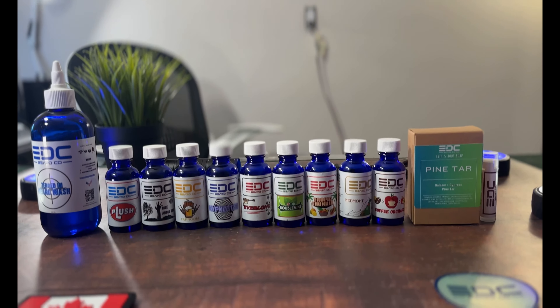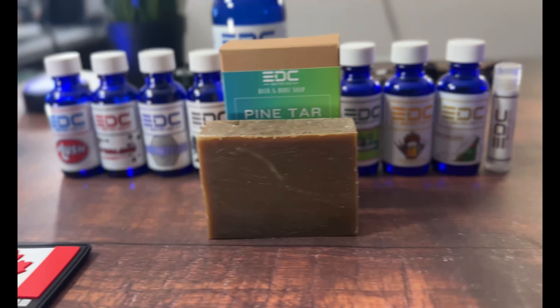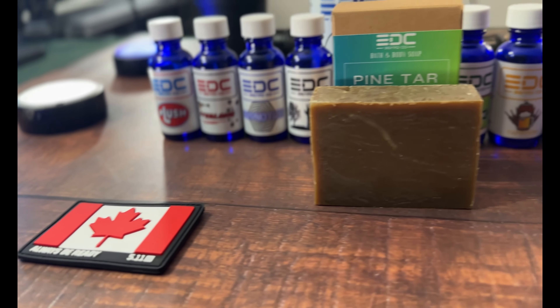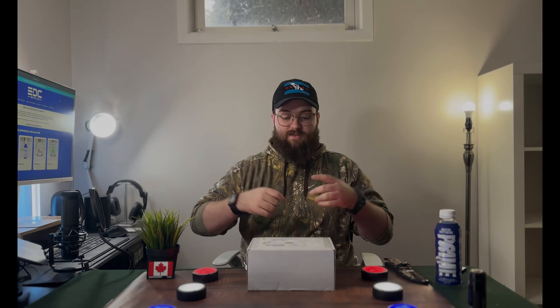Lee also sent one of the pine tar ones — balsam cypress is the scent profile. Starting off with the beard oil ingredients: borage oil, hemp seed oil — which is a new ingredient for EDC BeardCo — as well as meadowfoam seed oil, apricot kernel oil, and rosehip oil. The beard butter has shea butter plus that carrier oil blend. The beard balm is shea butter, triple-filtered organic beeswax, and the carrier oil blend from the beard oils. The pine tar soap has olive oil, organic palm oil, coconut oil, shea butter, pine tar, cypress essential oils, and other essential oils for scent. The beard wash has no alcohol, no parabens, and is fully unscented so it won't interfere with whatever beard oil scent you decide to use.